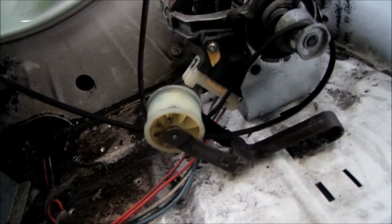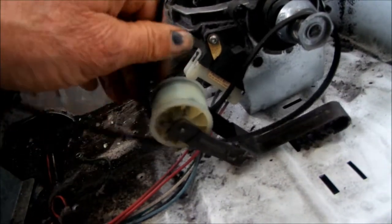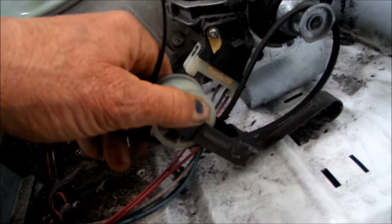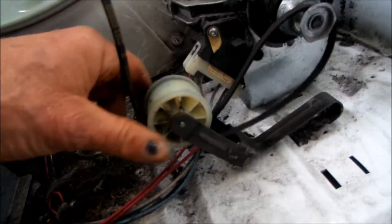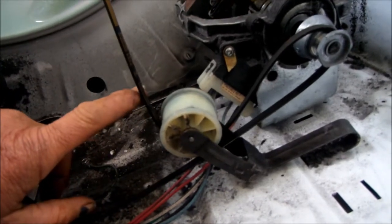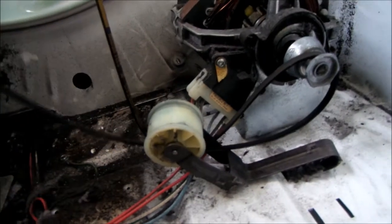There'll be more tension on it because the barrel — or the drum — will be in place. That's what the spring here is all about. So if you have the belt like so and then the barrel in place, that's how that belt goes.